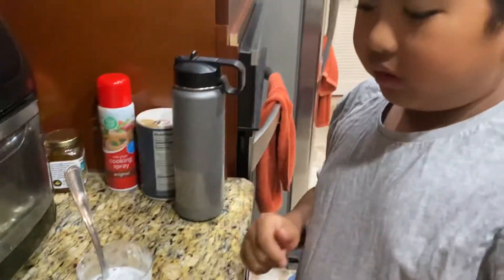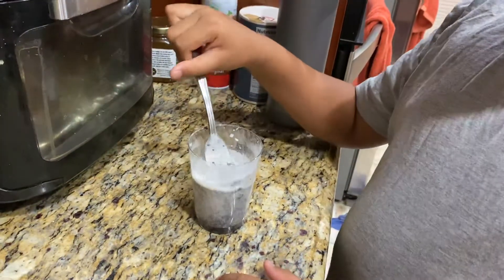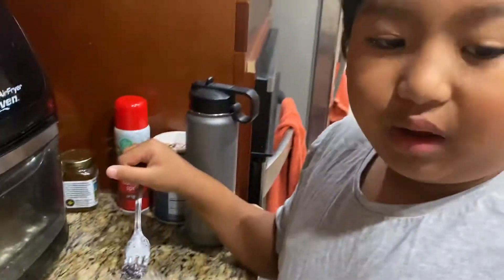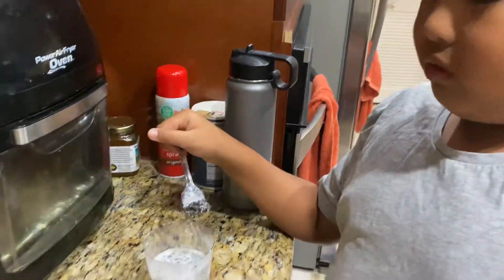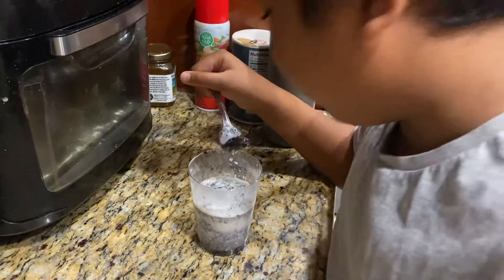That's really good! So try this out — it might turn out different because I did something wrong, but it tastes good. It's really hot, but I think after it cools down a little bit it would not burn your mouth.